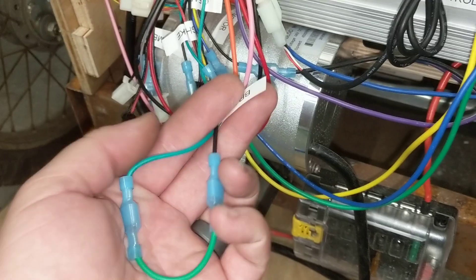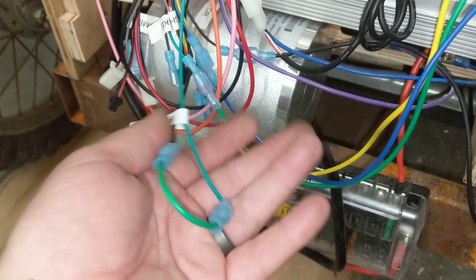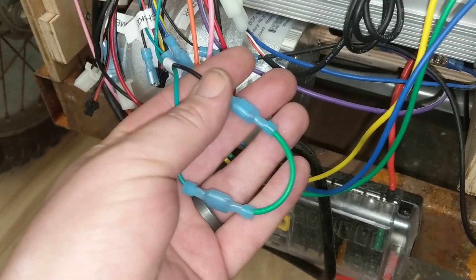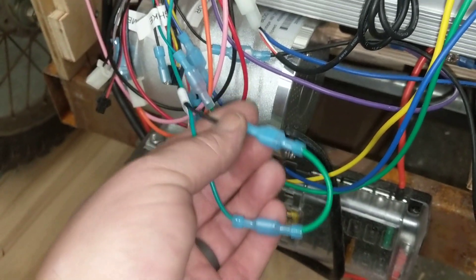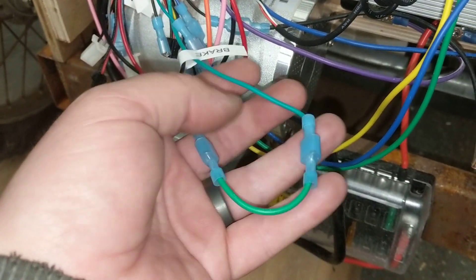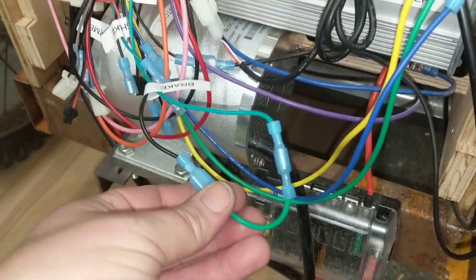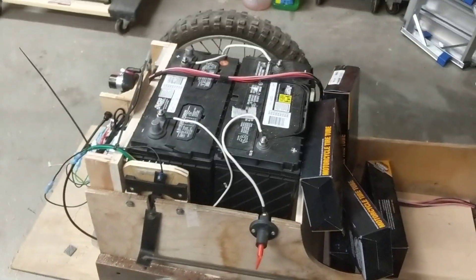I've got the reverse — I'm not sure why I called it 'brake' — but essentially when I put it in reverse I need to disconnect this. I've ordered some 5V relays that should arrive tomorrow, and I'll hook that up so I have reverse and the three forward gears.